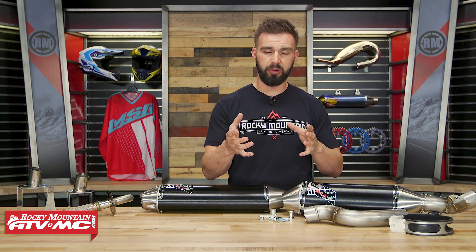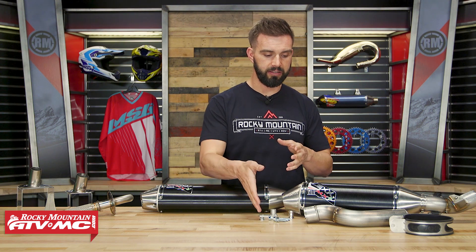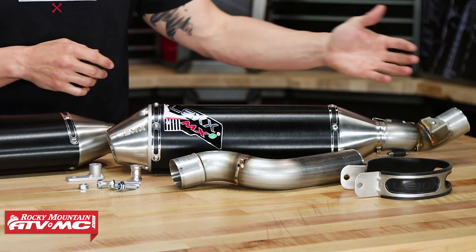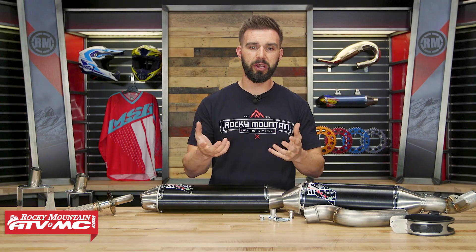When you get this, just remember they're machine specific, so enter the make, the model, and the year of your bike or ATV when you're picking these up. It'll come with all the hardware that you're going to need for mounting — you can see that here on the table — also going to come with your clamps to get these mounted up. You're just going to take that mid pipe, slide it into the exhaust, you can see you've got your springs, and then you're going to also have it on your header, and you're going to be good to go.